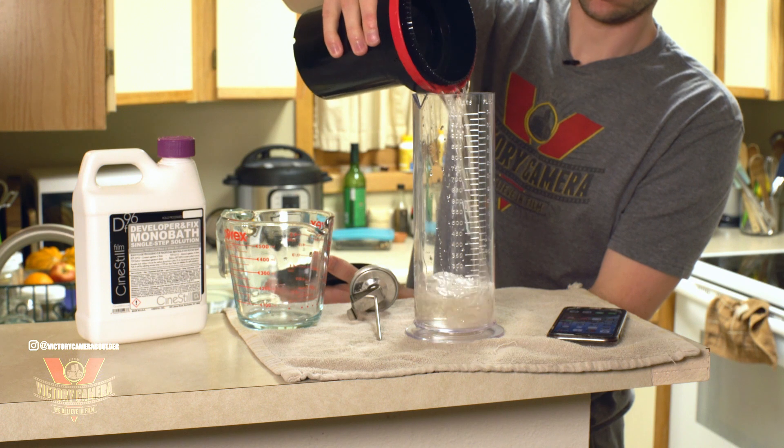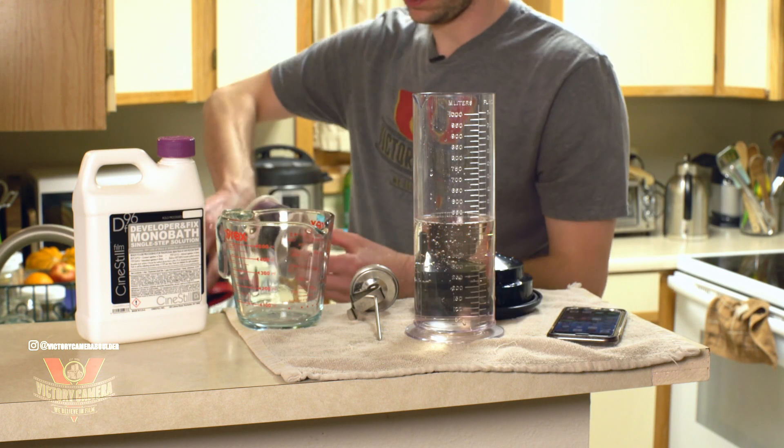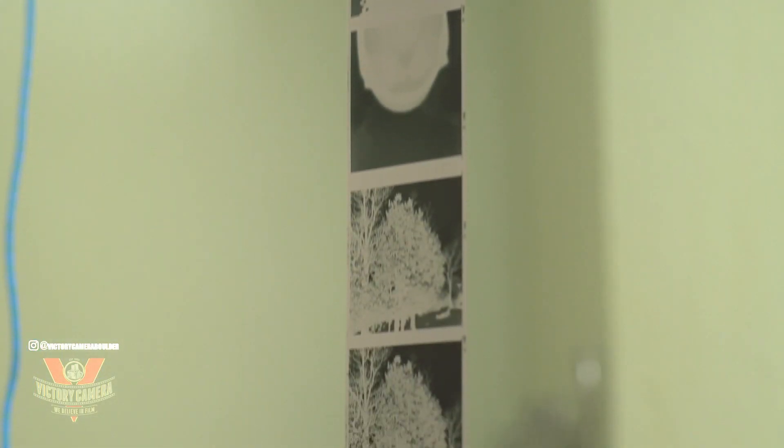Once the time's up, I'll do a final rinse with the Ilford method I prefer, and voila, that's it. Rinse everything well and pop the tank open. Hang your negatives up to dry, and soon they'll be ready for scanning.